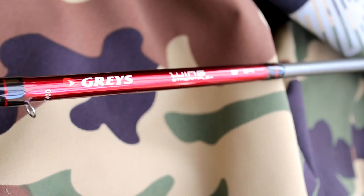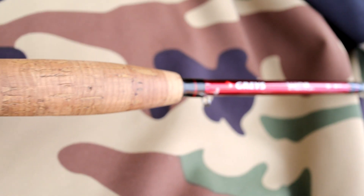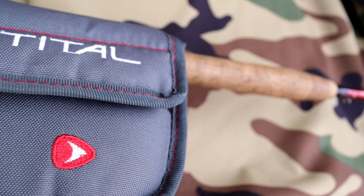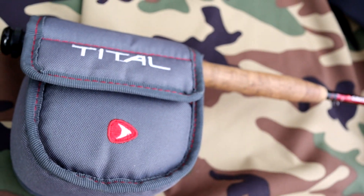It comes in a really, really nice padded nylon pouch that you can leave set up on a rod. So if you're transporting your rod made up, you can pop that over the top of the handle of the rod and it will keep that reel perfectly safe. Nice job there — Greys custom Title embroidery and everything. Nice stuff.